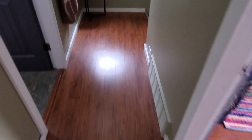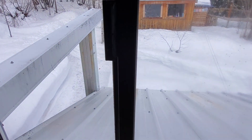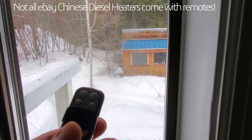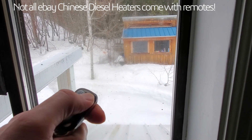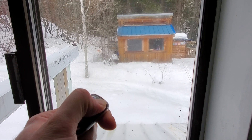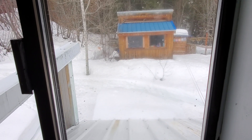One of the best things about a Chinese diesel heater in your workshop is that while I get my work clothes on to head out there, I can grab my remote, hold the on button for about three seconds, and my heater will start warming up the workshop for me — and by the time I get out there it'll be warm, which is awesome.